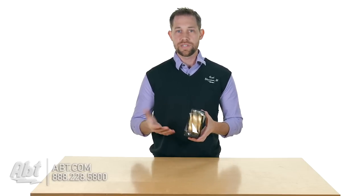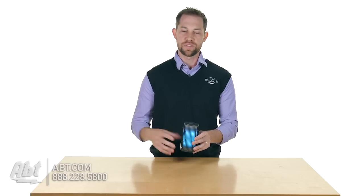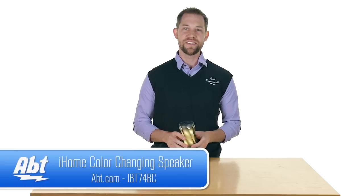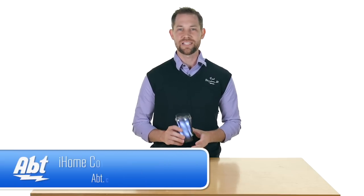Overall sound quality was decent for the size of the speaker, but the cool factor is having those lights built in — it really does look nice when your music is playing. That's the iHome iBT74, make sure you check it out at abt.com, leave your comments below and like and subscribe on YouTube.